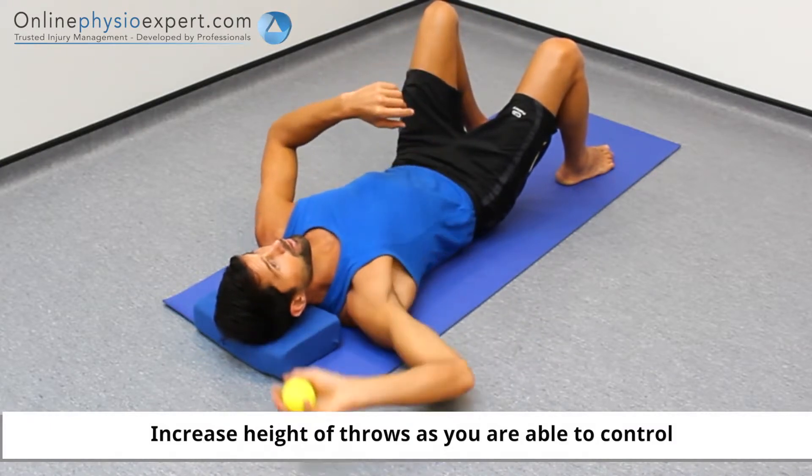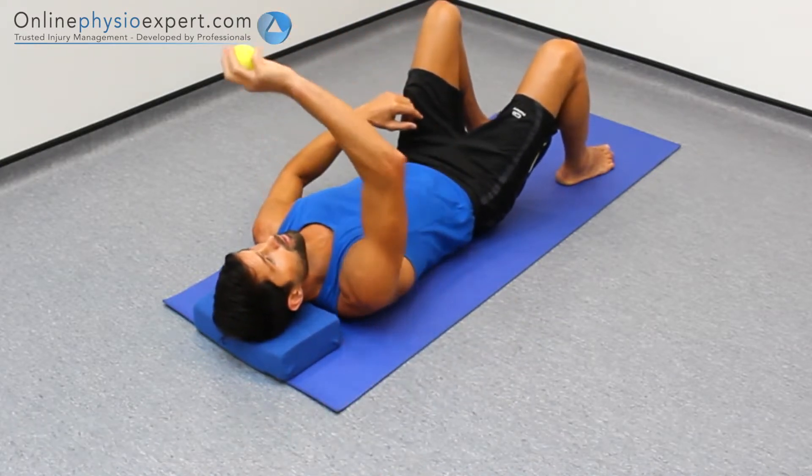This exercise aims to improve the stability of your shoulder joint when performing rotational movements.